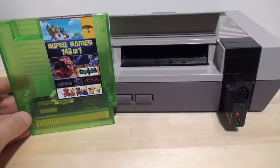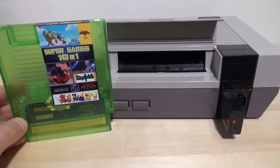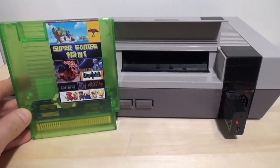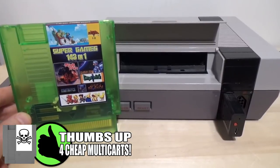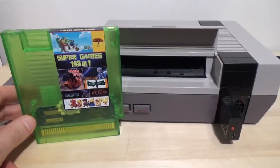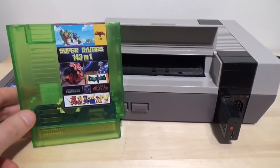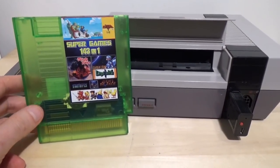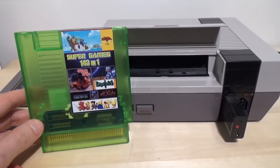Hey, Rob here, and today we're gonna be taking a look at the Super Games 143-in-1 multi-cart. These are very popular in the Famicom world, but it wasn't really until probably a year or two ago that we started seeing a lot of these for the North American version of the Nintendo Entertainment System. It's really nice to see these. This one ran me about 30 bucks — actually, it might have been 35 or 40 because of the color — but I got it on Amazon, I'll put a link down below.